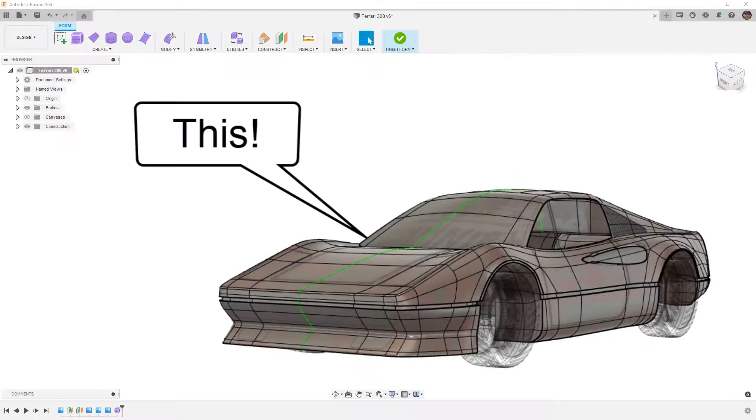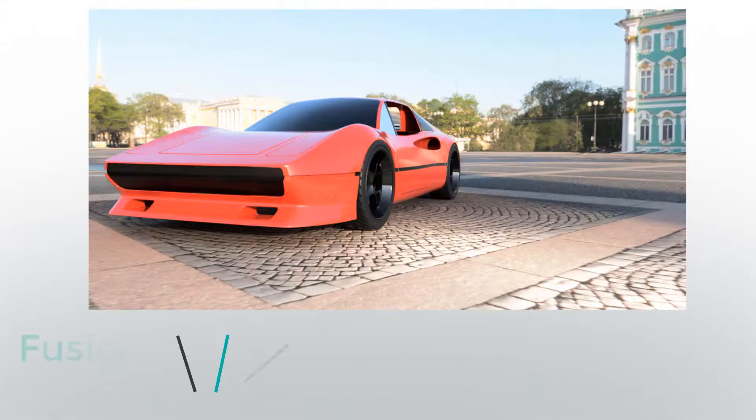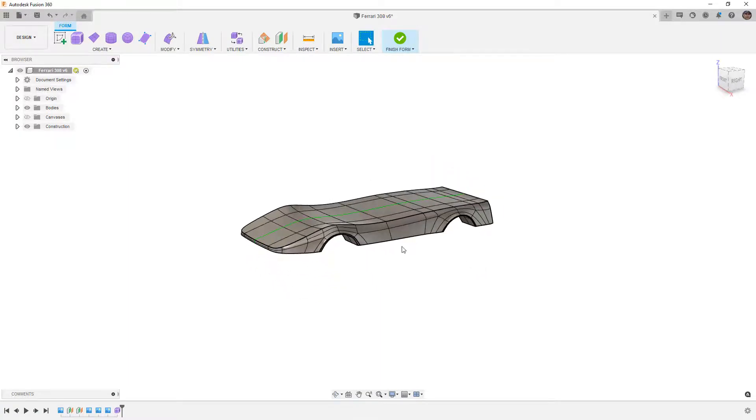In this video we're going to continue modeling our Ferrari 308 using Fusion 360. This is Matt with Learn Everything About Design, and we're going to take a look at creating the lower portion of our Ferrari 308. We're going to start doing this at the door line because it's going to be the easiest for us.